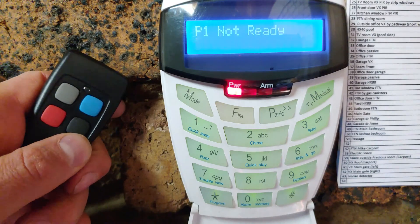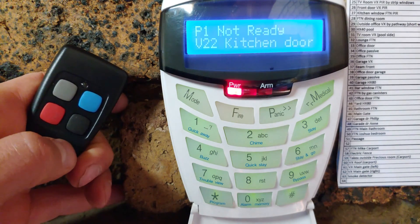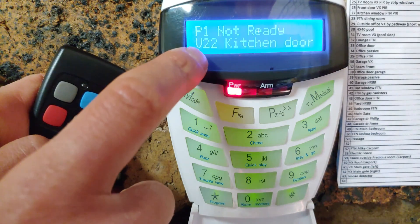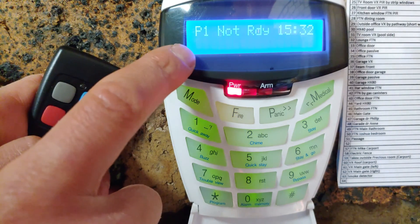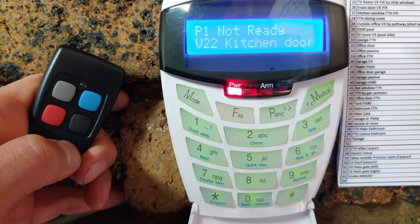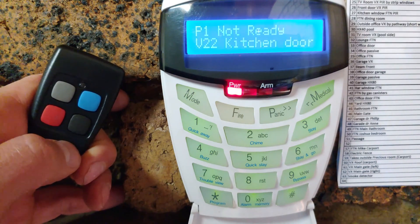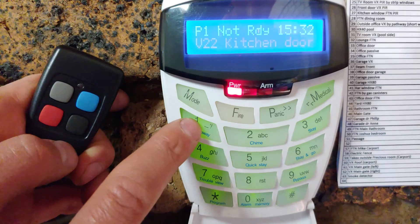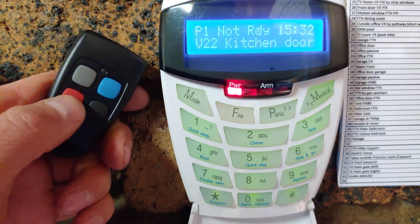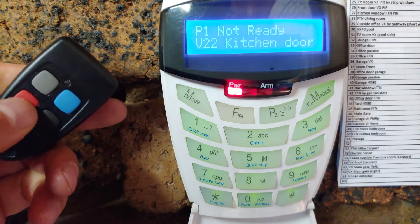In this video I'm going to demonstrate how to set up your IDS X-Series alarm to arm even when zones are violated. Right now you can see the kitchen door says 'violated' — that's zone 22, opened on purpose. Under normal circumstances it would say 'not ready.' If I press quick away, you can see it says 'not ready,' and if I try to arm it with the remote arm, it won't accept it.